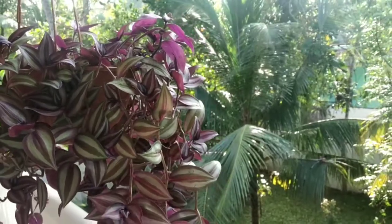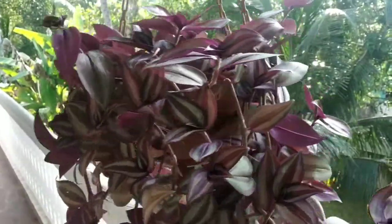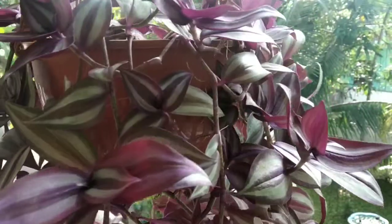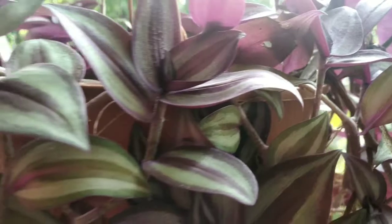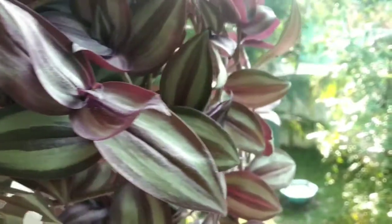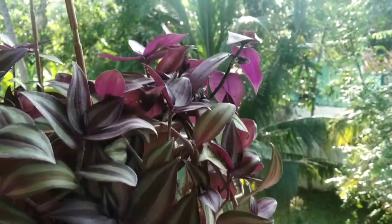If you want this to be a very beautiful color, you don't need to bring it into a drainage area. A small tip: you need to cut the stem around and hang it as thick as we cut the stem.